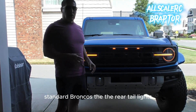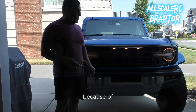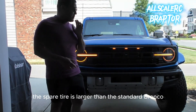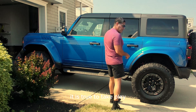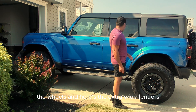A couple of things different from the standard Bronco: the rear tail lights on this protrude further out because the spare tire is larger than the standard Bronco's. So the tail lights are different, the fenders are different, the rear quarters are different, and it has more power. Let's take a quick walk around the vehicle — this came with 37s with beadlock-capable wheels, and here are the extra-wide fenders.